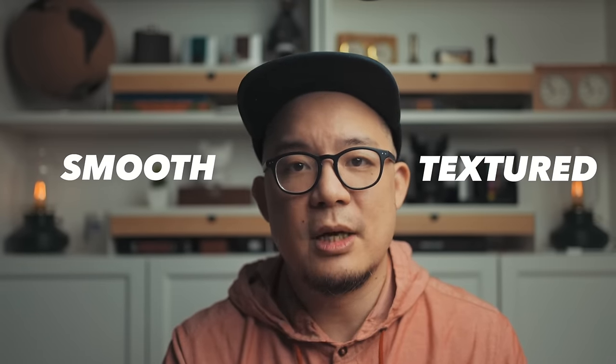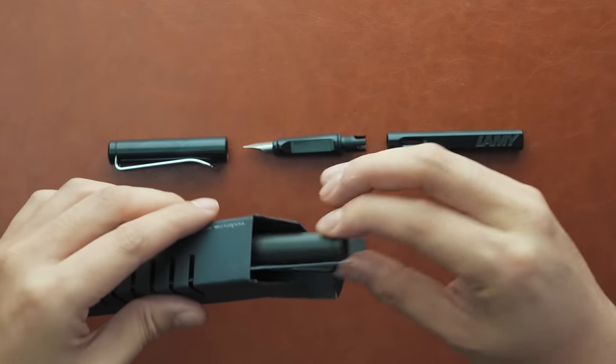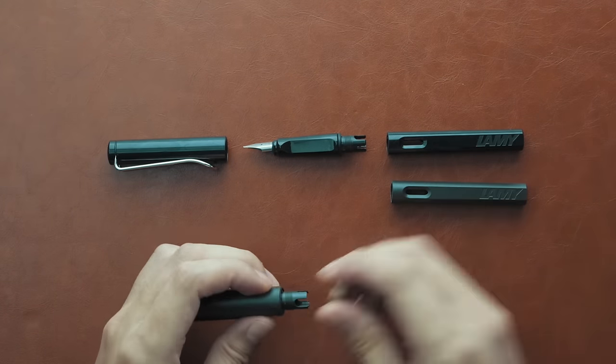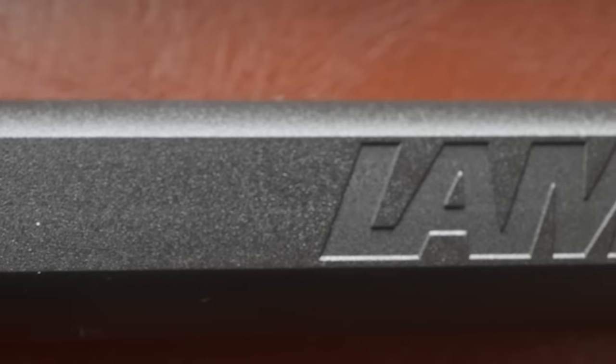Before setting up the pen for the first time, I thought it'd be valuable to share the difference between smooth and textured barrels. We just pulled apart the black smooth-barreled Safari, so I think it's best to compare with the textured barrel version of the same colour. Fast forwarding through the unbox and laying them side by side, I'll break out the macro lens so we can take a closer look. Both are Lamy Safaris, both are black, but you can see how one is smooth and glossy, and the other has this matte, textured finish.